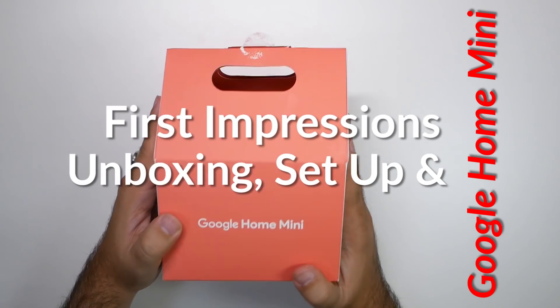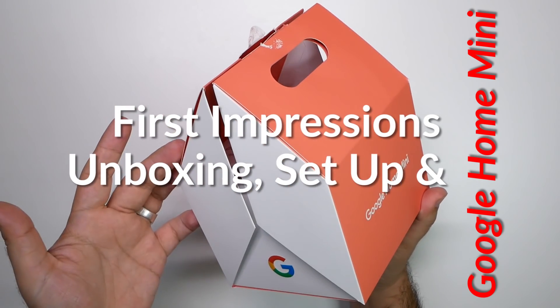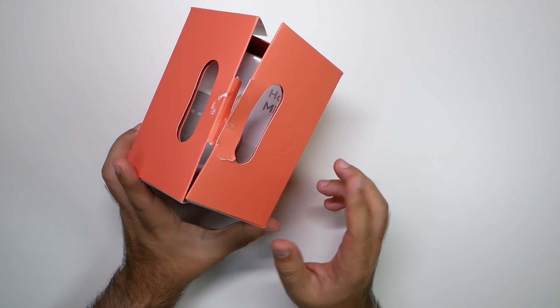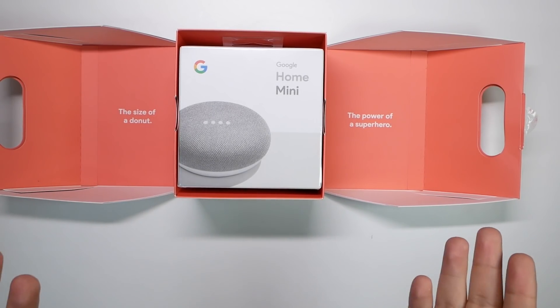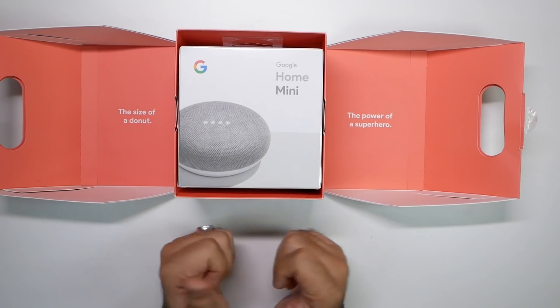I was very fortunate for this to happen because I actually won this. I didn't get it from Google or anything along those lines. I was in a line — we have that video, I'll put it in the description. When I opened it up, I was either going to get a donut or a Google Home Mini. My wife got two donuts, I got a Google Home Mini. Not a bad trade.